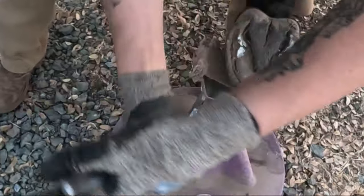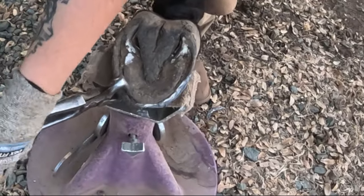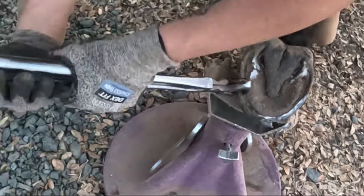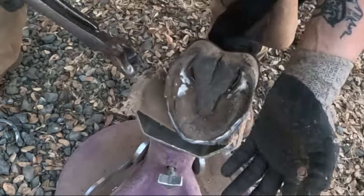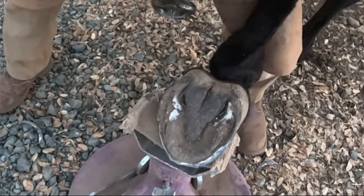So what I'm doing now, I'm just bringing back his toe, I'm redoing my bevel here, kind of doing this at an angle. I'm going to come all the way around. He still has a little bit of toe callus here, some extra sole there, and I'm not going to take it out. It will pop out on its own. If I were to carve it out right now, he would probably be sore.